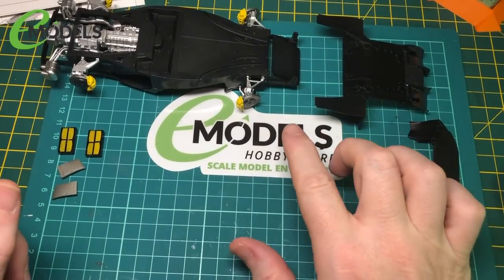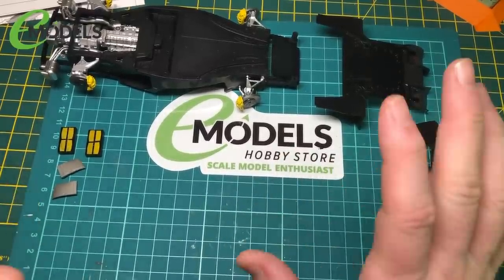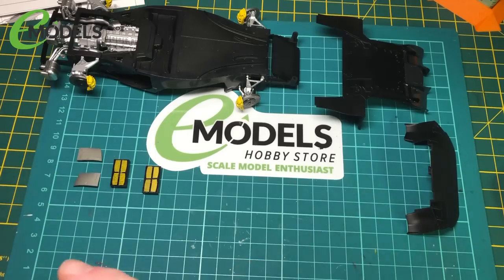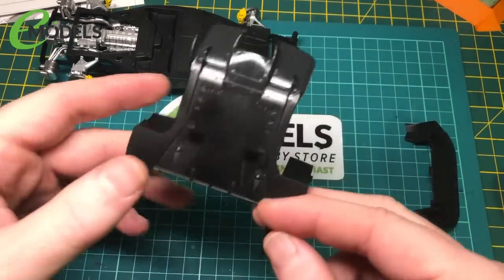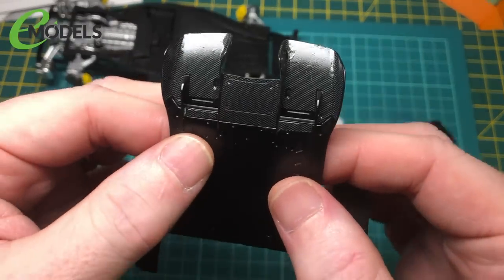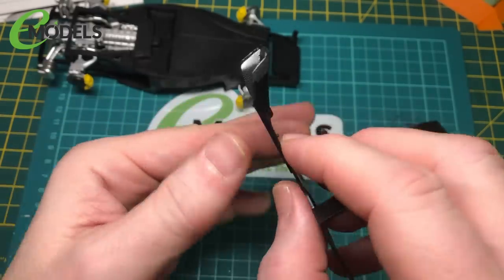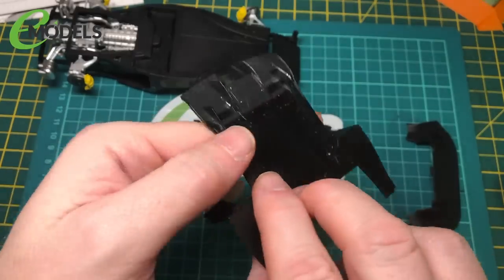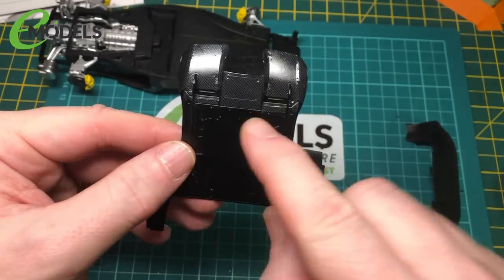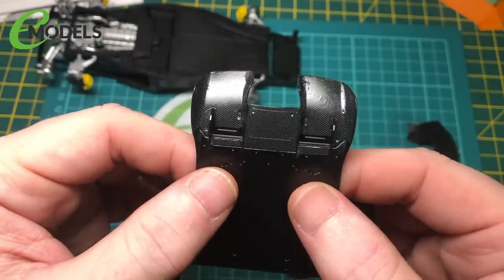We've come back to part 5 of the LaFerrari — Tamiya's LaFerrari build for emodels.co.uk. As you can see, I've moved on a bit. I thought I'd done an introduction for this bit, and I know I did a little bit at the end of part 4. This is what we've done — so this is the rear section of the under panels. There's quite a lot of carbon fibre on this part. That's what we've been doing for the last few days: getting that on. Basically, semi-gloss black, X18, Tamiya X18, and then the carbon fibre decals around the parts here.